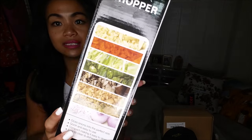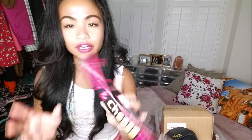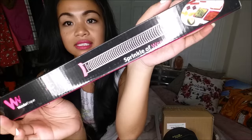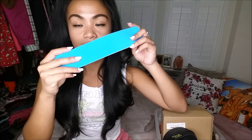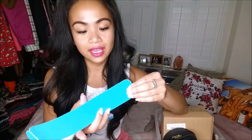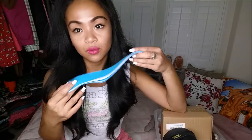Next thing I have is the chopper — so it chops and minces, you can tell there what it looks like. Next thing I have is the zester and cheese grater — there it is, and it does these. Next thing I have is actually these things that people who go to the gym know what this is — it's like little tape to help with your achy muscles.